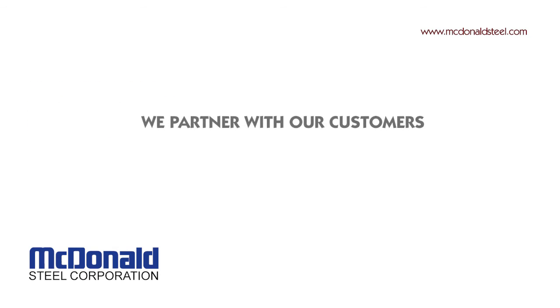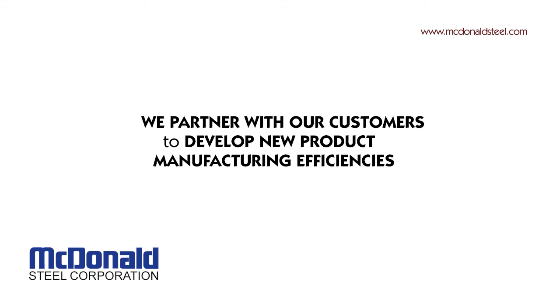Contact the McDonald Steel team today and discover the cost-saving efficiencies of McDonald Steel's innovative hot rolling special shape technology.